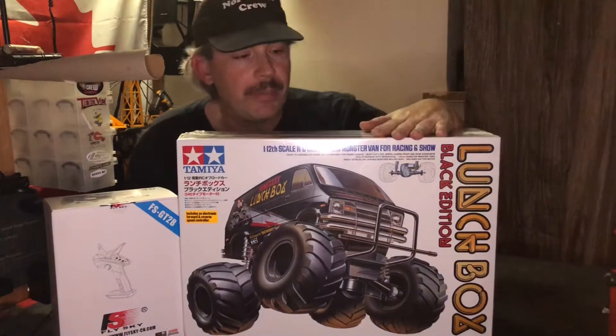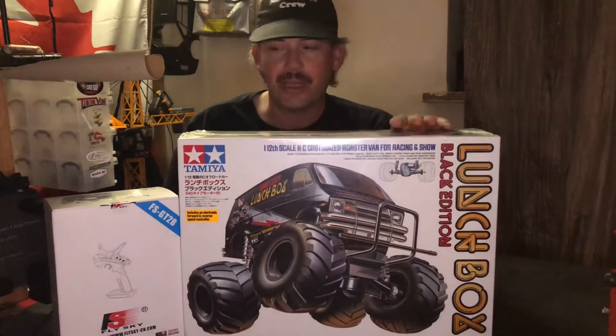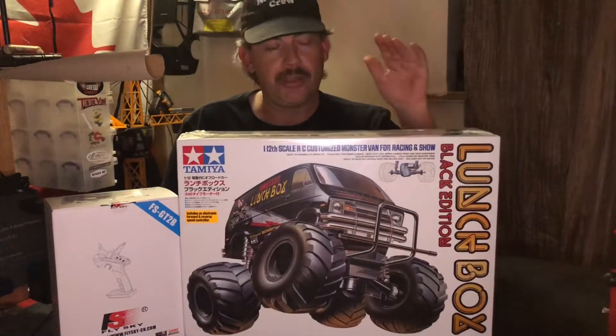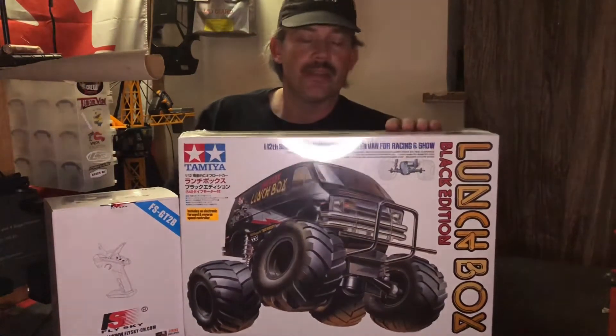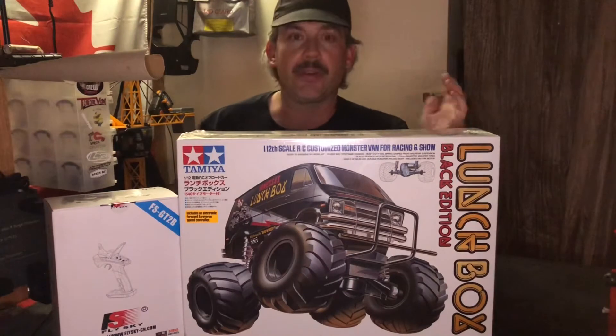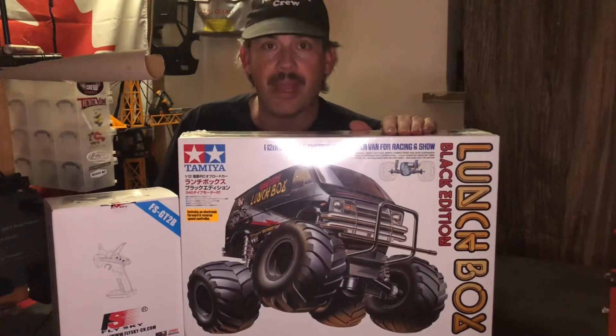So we're going to be building the Lunchbox Black Edition, a very special vehicle. I'm going to do a custom paint job that I will reveal at the end of the build. So without further ado, let's open this up and see what comes inside the box.